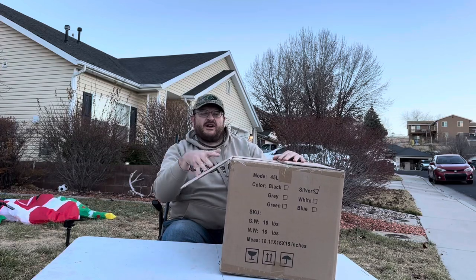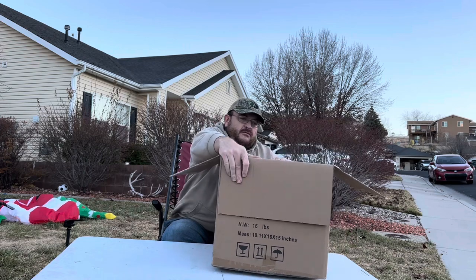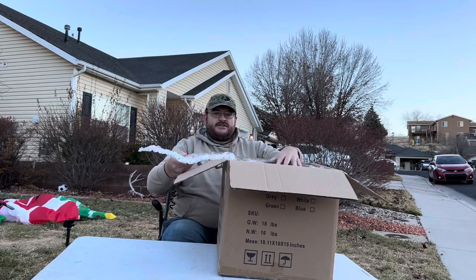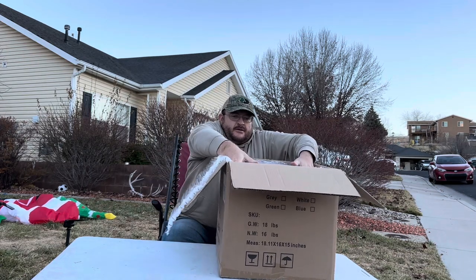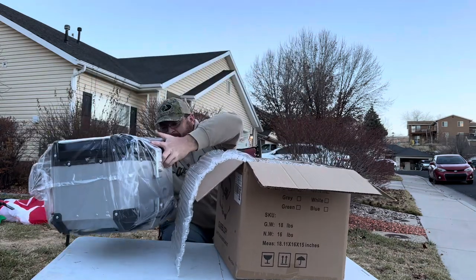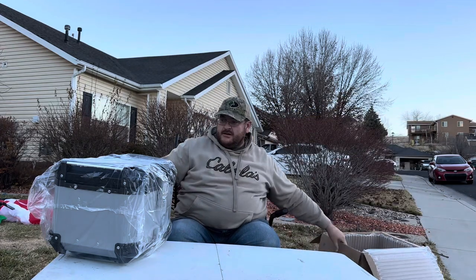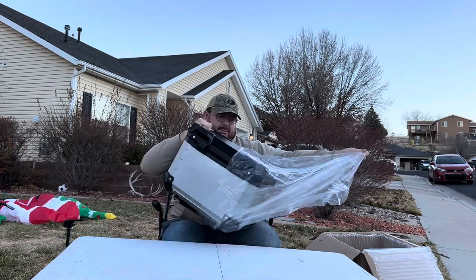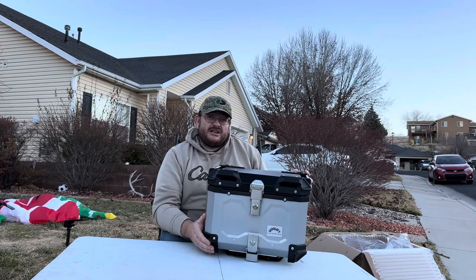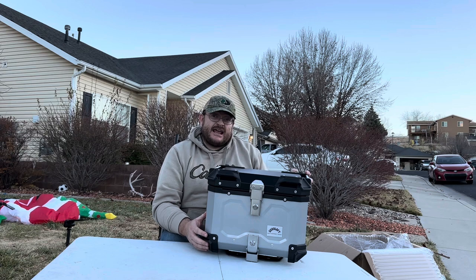This is the motorcycle top case. We're going to open it here and see what all it comes with. It's packaged well. This box is made of heavy-duty aluminum. It is designed for durability to be lightweight and strong.